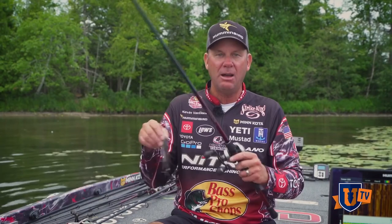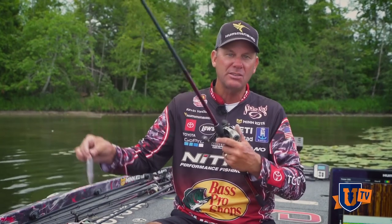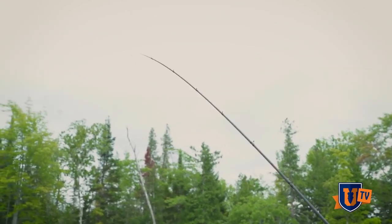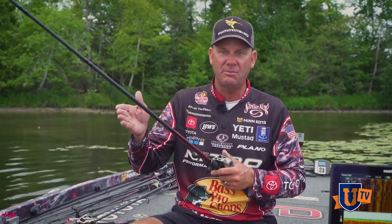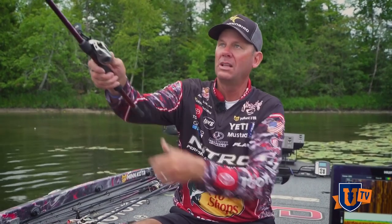For targets, a shorter rod. But if I'm throwing big stick baits out in the open and accuracy is not as important, I throw the same type of thing but a bigger version — a 7'4" medium heavy with that same super fast tip. I want that flexibility that makes working the bait very easy. I can still be pretty accurate with this rod, but I've got a lot more leverage to make a really long cast.